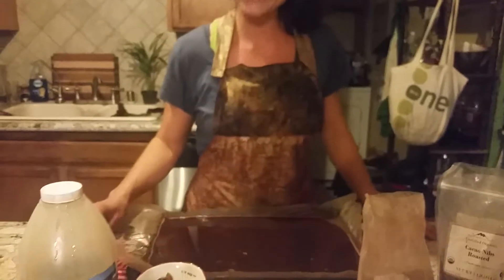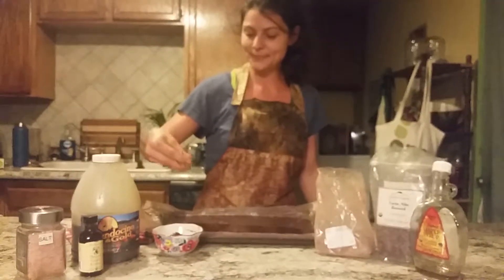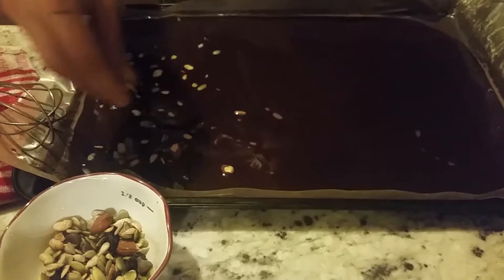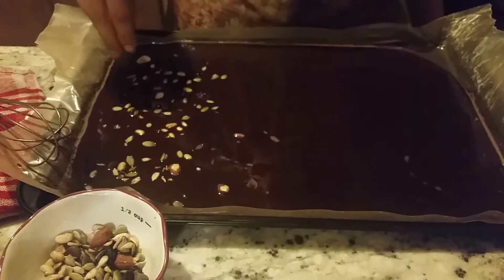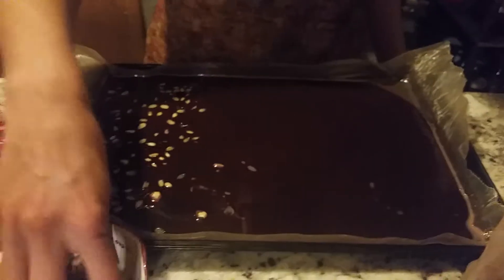All right, so let's go. Let's decorate. We got our seeds, and I think I'm going to split this in three. We'll do seeds on this side. Just sprinkle liberally — some people like it seeded, some people don't.